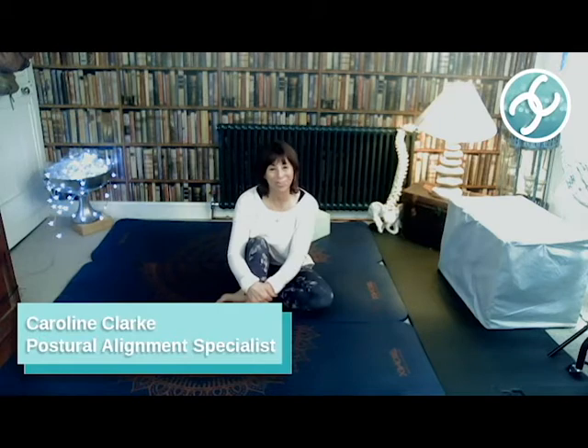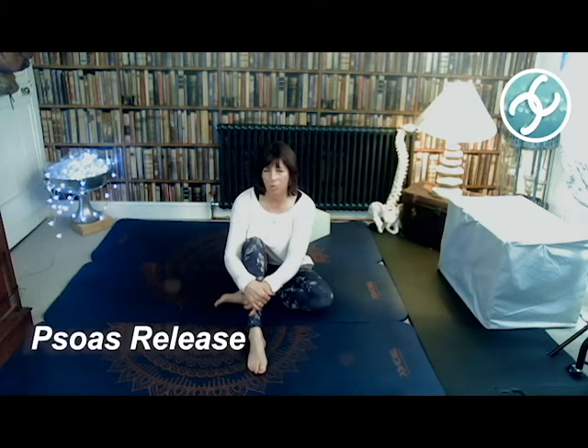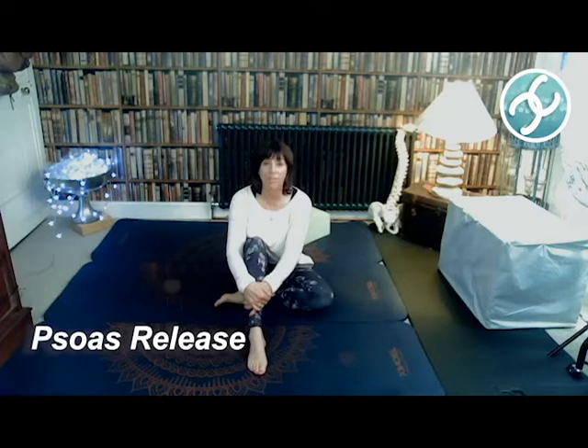Hi, I'm Caroline Clark, posture and alignment specialist. Today's exercise is one of my favorite exercises to give to people with a bad back, who need to relax, or who've got bad hips. This is a psoas release — the psoas being the biggest muscle in the body, joining the top half and the bottom half of the body together.